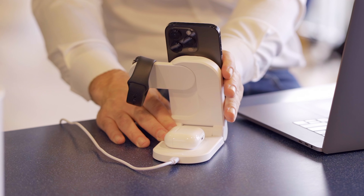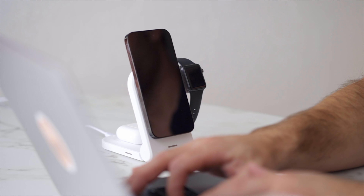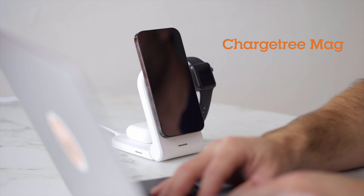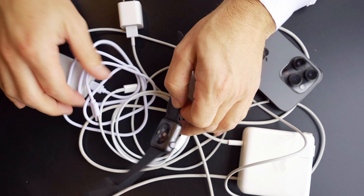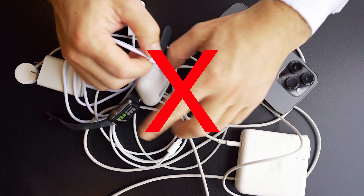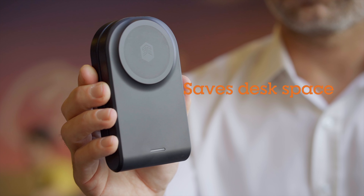Charge your Apple devices wirelessly at the same time with a smarter, portable wireless charger. The ingenious ChargeTree Mag from STM Goods. Unlike those sprawling, desk-hogging charging platforms, ChargeTree Mag charges three devices at once in a super-slim footprint.